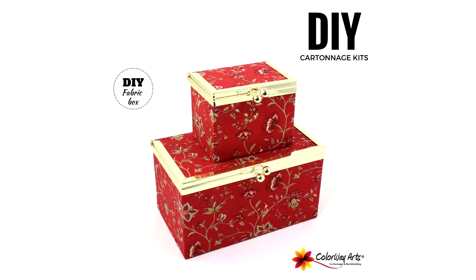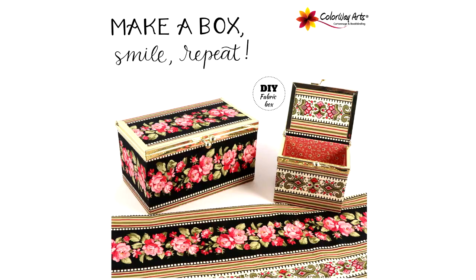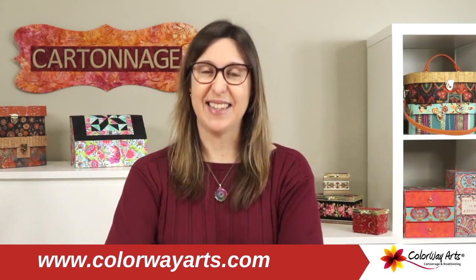Let's have so much fun with our favorite fabrics making a great fabric box that does not require sewing - it's just gluing instead. This is cartonage, the art of box making, a technique that is very popular in so many countries. I'm Claudia Skil, the cartonage teacher and designer from Coloury Arts, and I'm also the author of the book Cartonage Basics and Beyond.